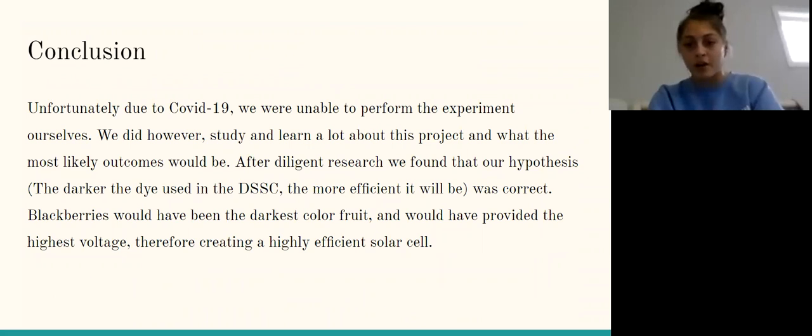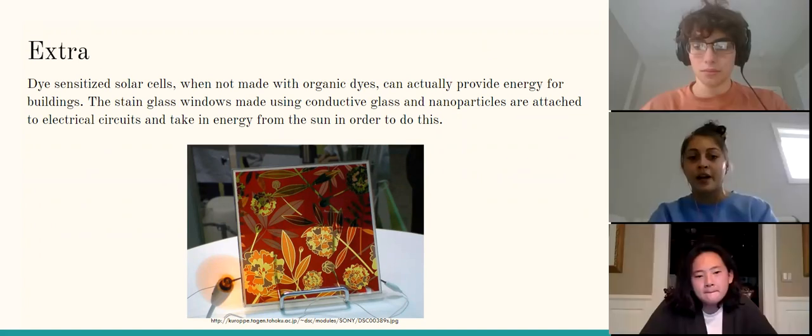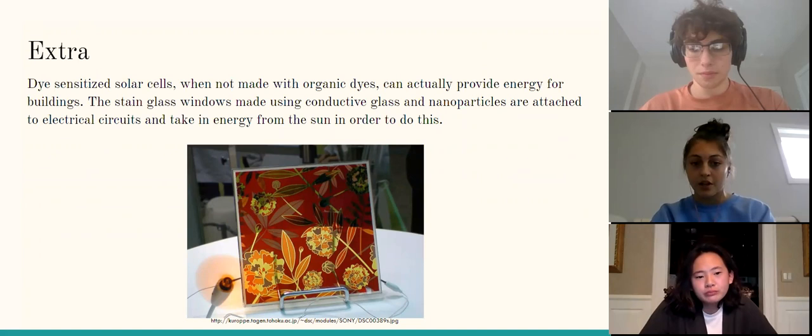For our conclusion, we were unfortunately not able to perform the experiment ourselves because of COVID-19 and couldn't access the lab. However, through diligent research, we found that our hypothesis was correct: the darker the dye, the more efficient the cell. Blackberries, being the darkest fruit, would have provided the most efficiency and highest voltage. We also learned that dye-sensitized solar cells made with non-organic dyes can power buildings — stained glass windows using conductive glass with nanoparticles attached to electric circuits can take in energy from the sun for everyday use.